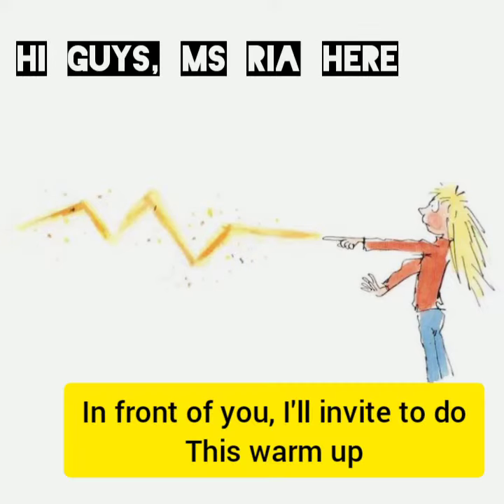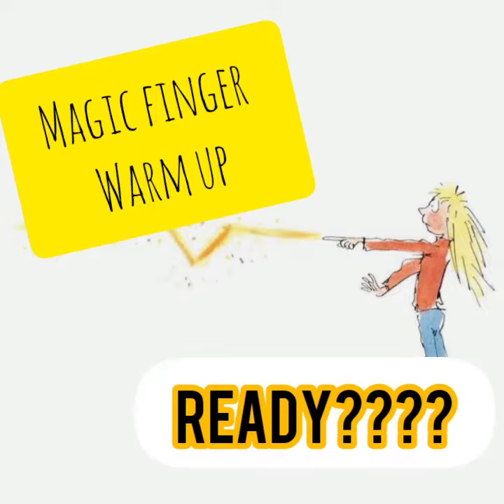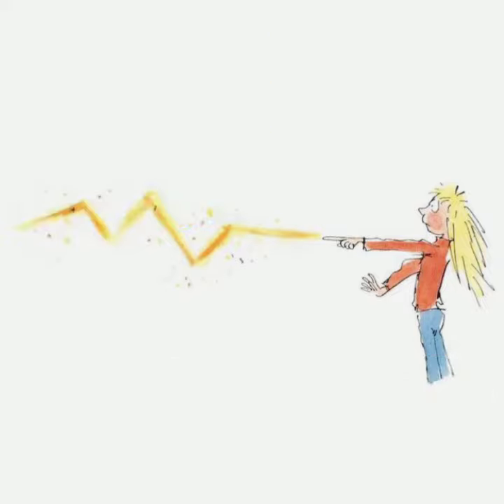Hi guys, Miss Ria here. In front of you is the magic finger warm-up to start the class. Let's go, get ready, and follow me and do the actions.